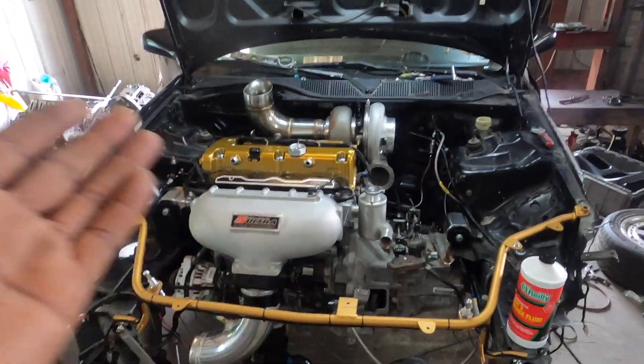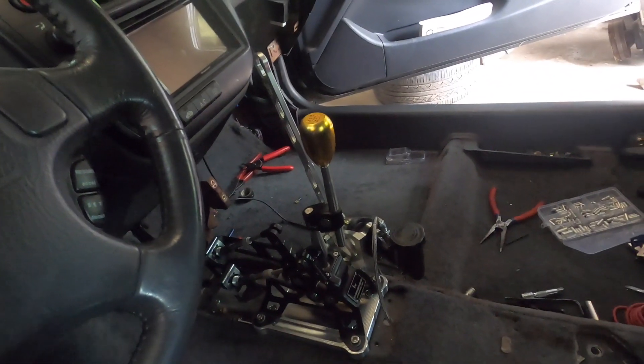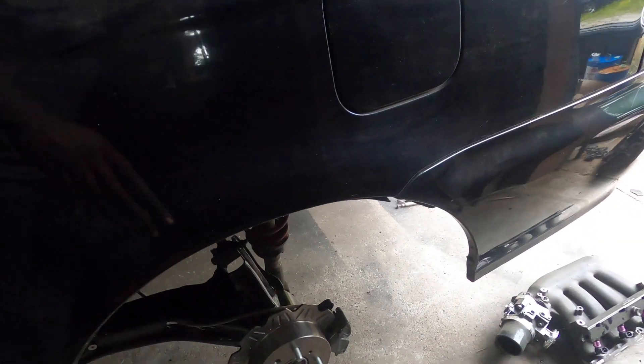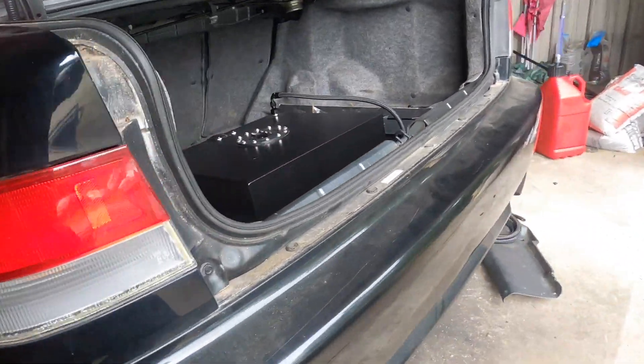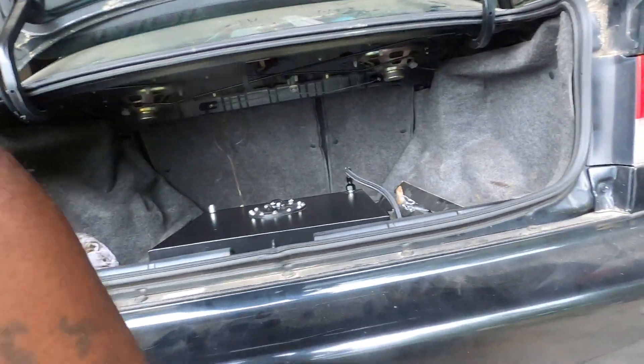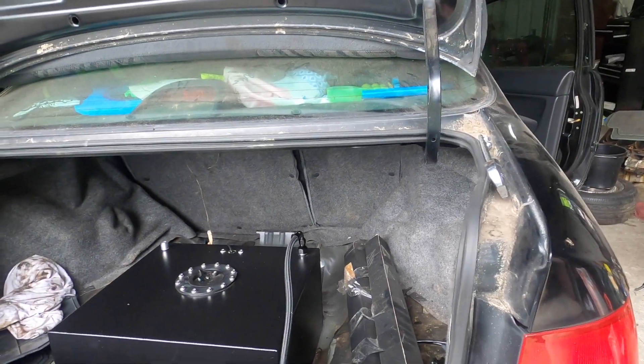Everything else is pretty much basic stuff — it's got an electric water pump, Fuel Tech mounted up, a 3D printed bezel, hybrid shifter, KLM stage and brake, Hub City trailing arms, stock rear axles, CRV diff with Innovative diff mount, Hub City control arms, an Amazon fuel tank — I believe it's 15 or 20 gallons — and a Magnafuel 750 pump. That's a basic rundown of the car. Now I'm going to go over the wiring and what I found out in the last few weeks of wiring the car.